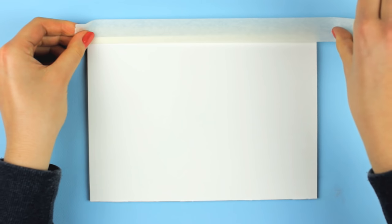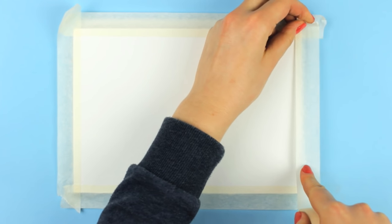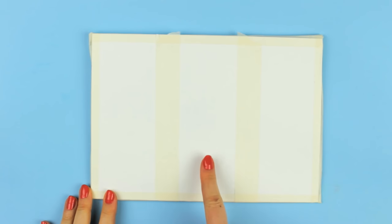Let's divide the paper in three equal sections using artist tape. As some of you mentioned, you can also use washi tape, so thank you so much for that tip.